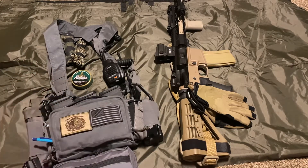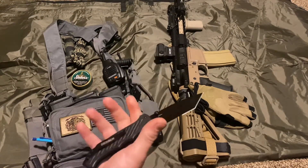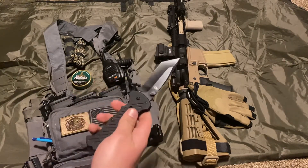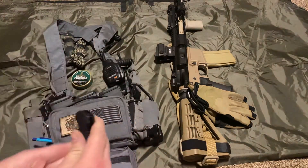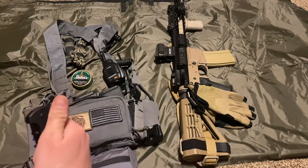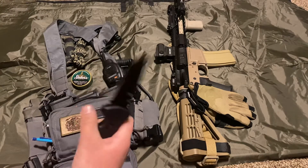Got the Gerber 06 Fast — not a big blade, not a fighting blade, but it's good for utilitarian tasks. On top of the multi-tool, that's more than enough blade for this setup.